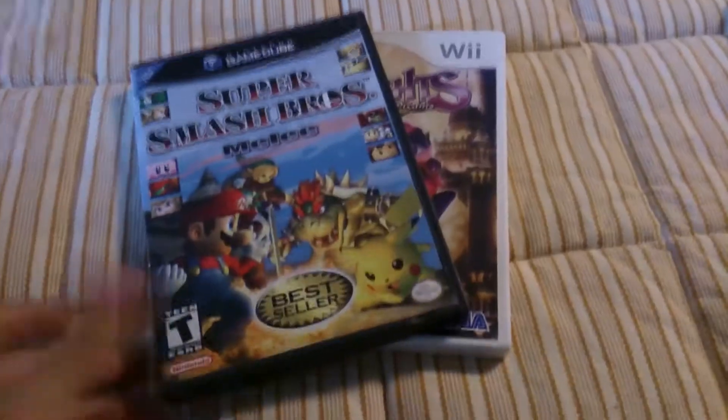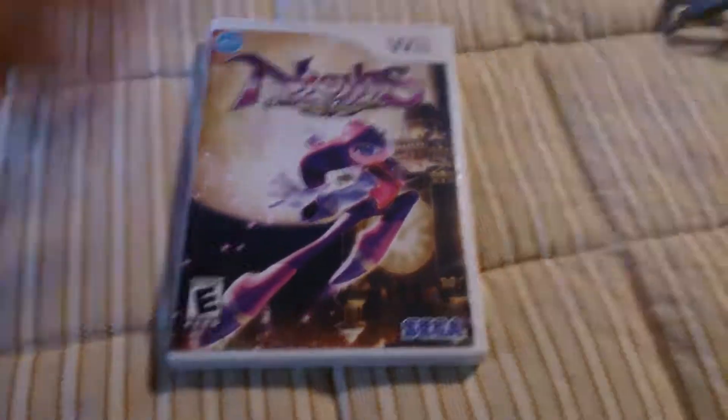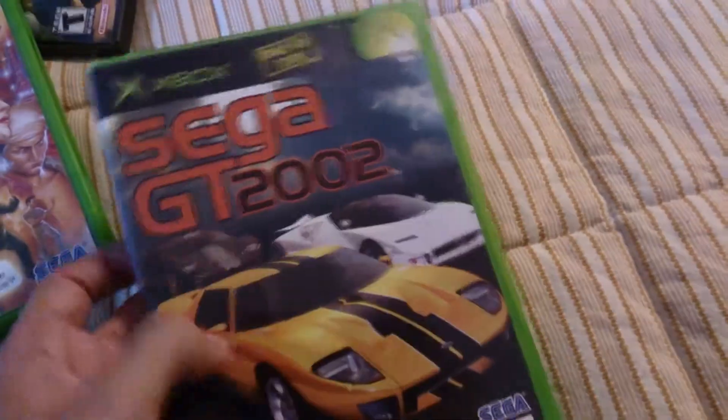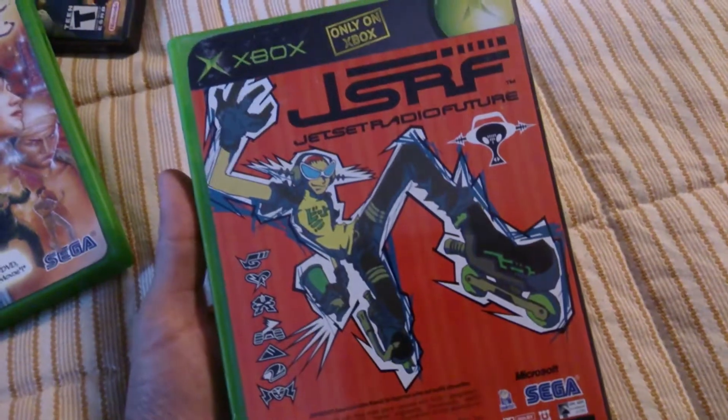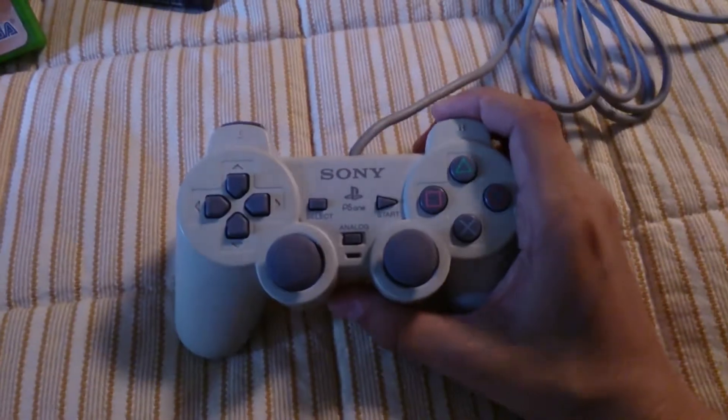Hey guys, Machime here. Have you ever wanted to play Super Smash Bros. Melee, or something like Conker Live and Reloaded, Panzer Dragoon Orta, Sega GT 2002, Jet Set Radio Future, or even Shenmue 2 using a PS2 controller?